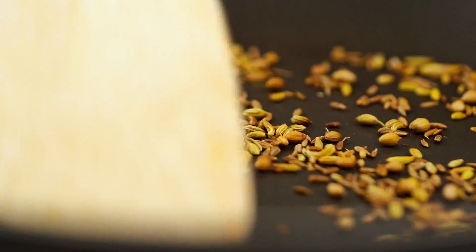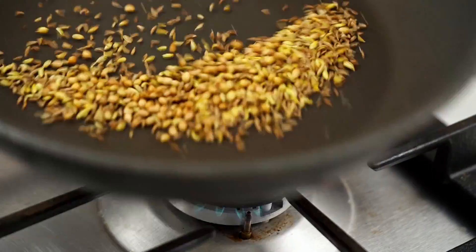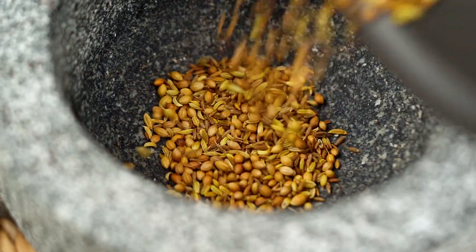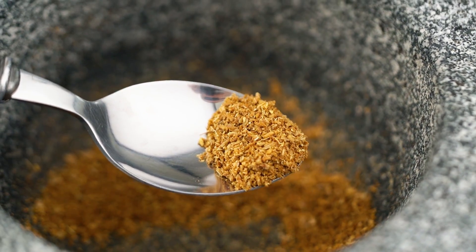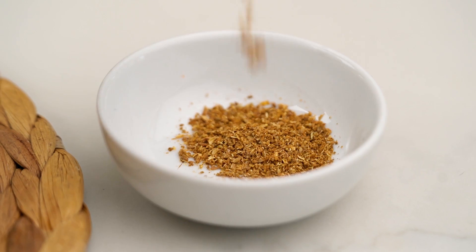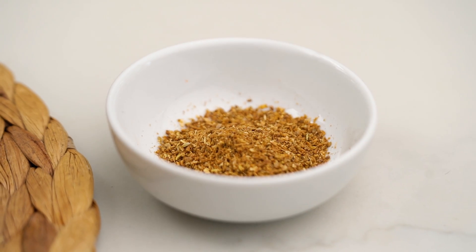Once those spices start to really perfume the air, that's when you know you're good to go. Pop those into your mortar and just grind that to a really fine powder. This is the kind of texture that you want. Those spices smell so good already. Just pop those into a bowl for later.